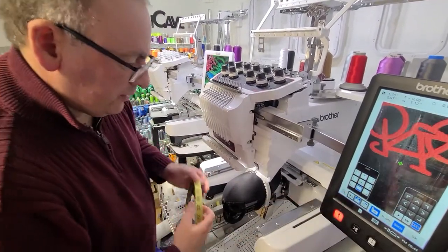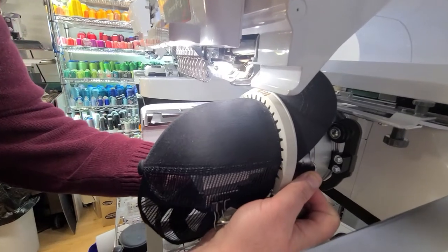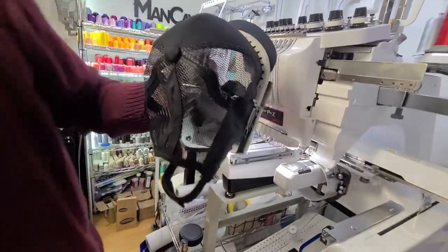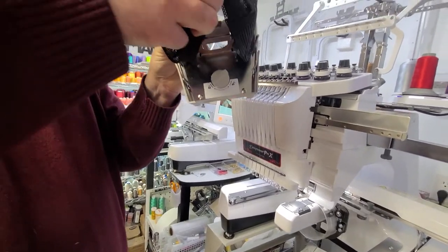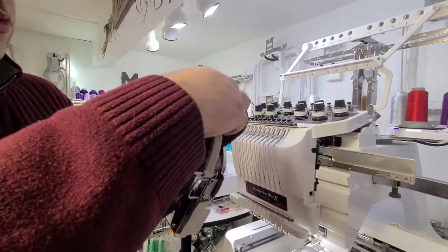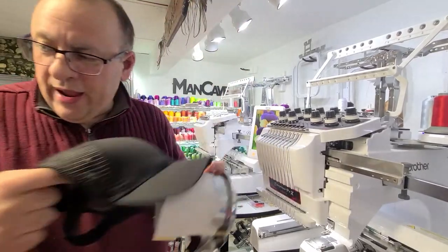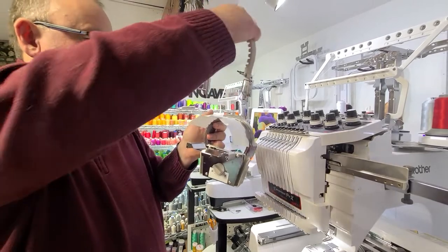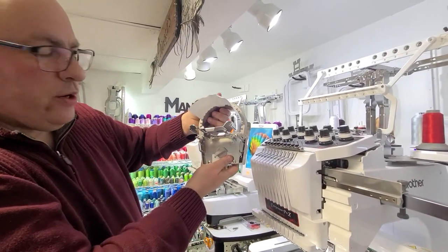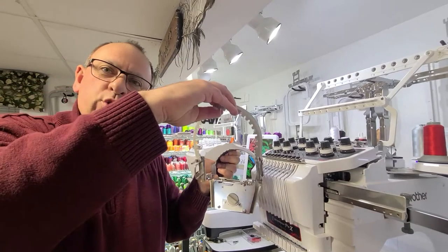Let me show you how to unhoop this hat. Take it off the machine after it's been embroidered — just pop this off, rotate it, slide it off, take the two clips off. We have to come back under here and go to unlock. Because of the unlock, we can now take our hat and this piece off. The lock and unlock controls this piece here. When it's in the lock position you hear the clicks — it's hooked together. Unlock and you can release it. This is what holds your hat in.